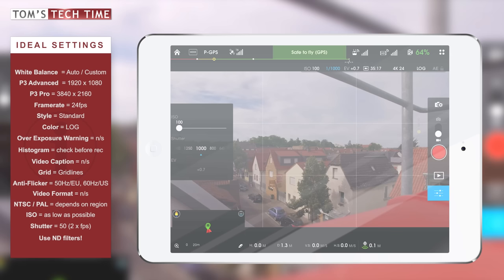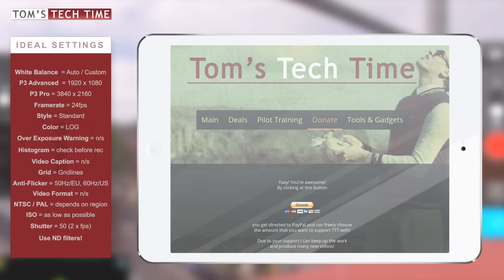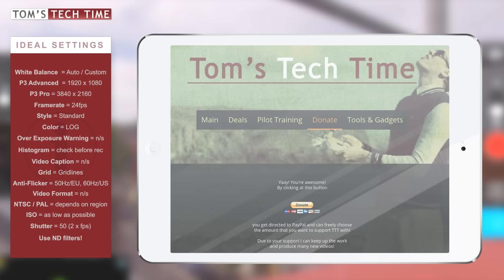If you know where to get awesome ND filters for the DJI Phantom 3, let me know in the comments — I only know the Rage Cams ones but I'm not sure about those. Thanks guys for watching. This was Tom from TT Tom's Tech Time. It would be awesome if you would subscribe and leave a donation if you were happy with this tutorial at TomsTechTime.com/donate.